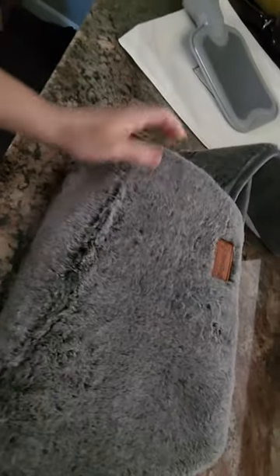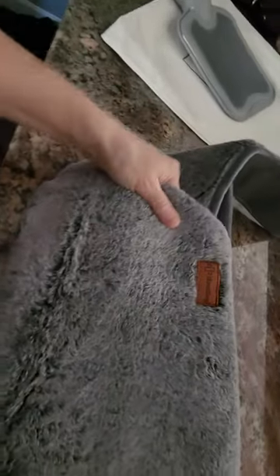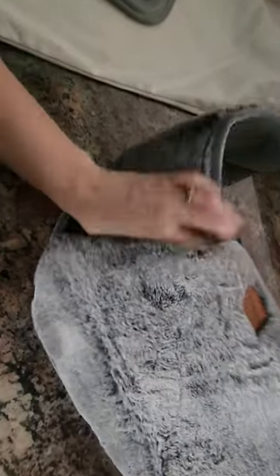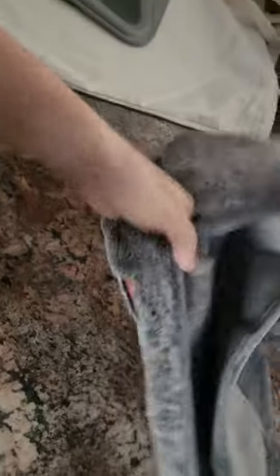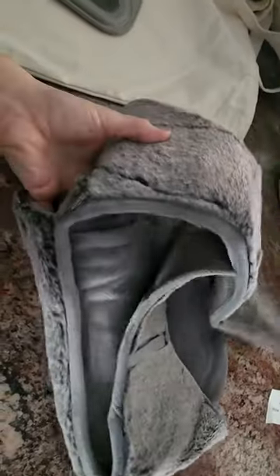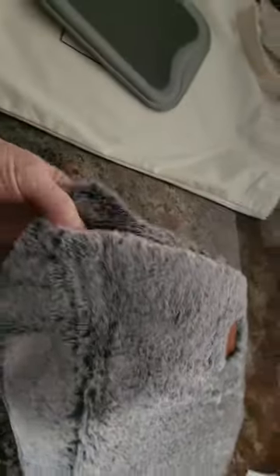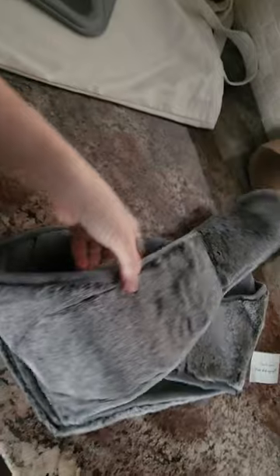I haven't actually used it, just opened it up, so I'm not sure how well the heat penetrates through the layers. Since this outer material is so soft and thick, you might not feel the heat as much through it on your hands. But on your abdomen, you should be able to feel it — especially if you fill it with really hot water.